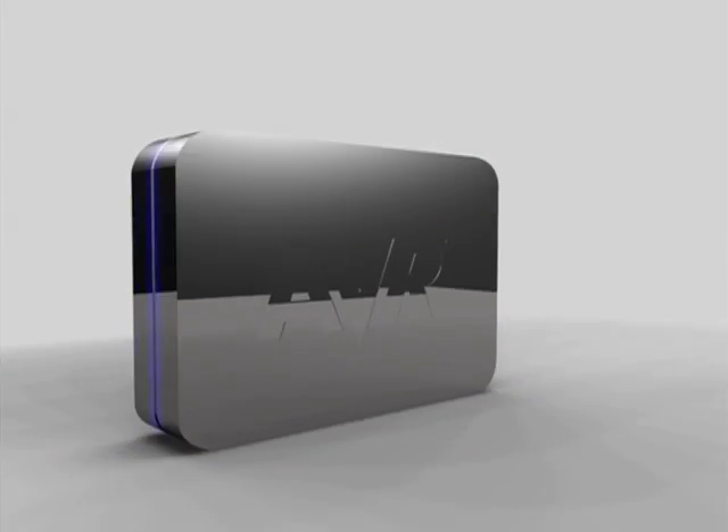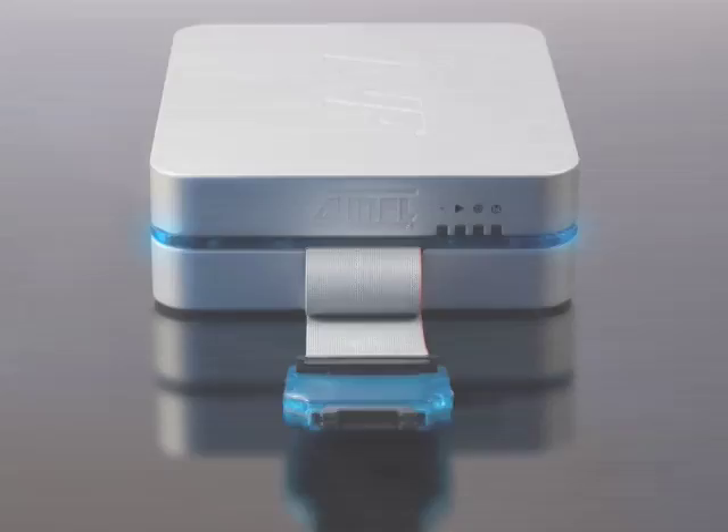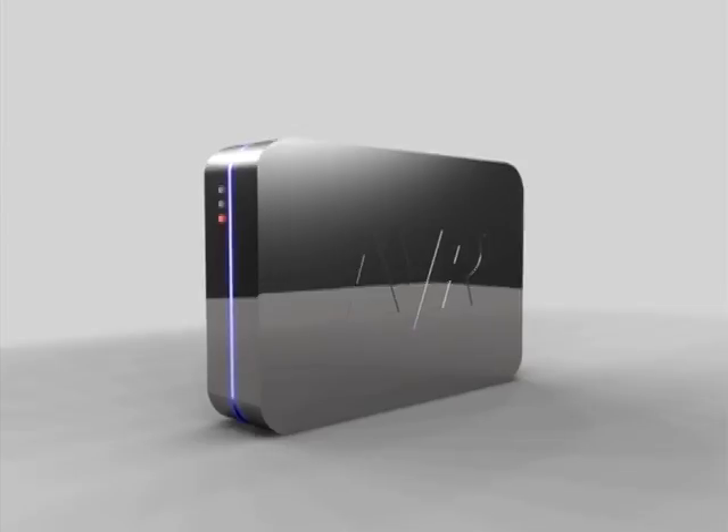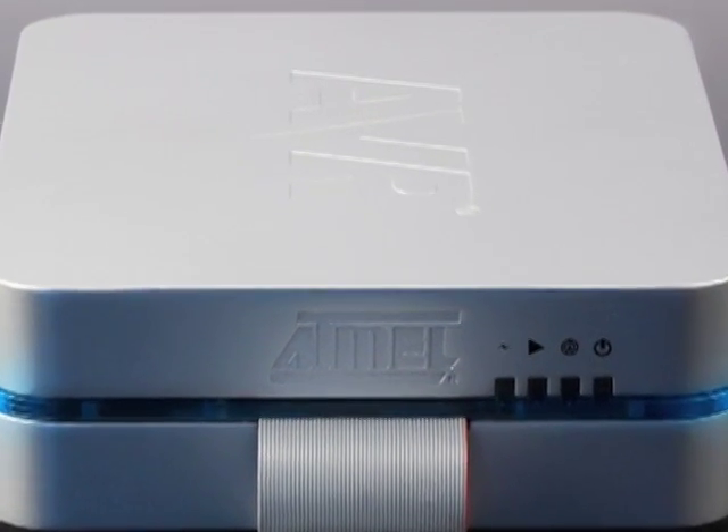But what nobody guessed in the AVR TV Christmas mystery, even though we mentioned it indirectly on AVR TV in 2007, is this. The AVR1 is a new, powerful development tool for on-chip debugging and programming of all AVR and AVR32 devices.